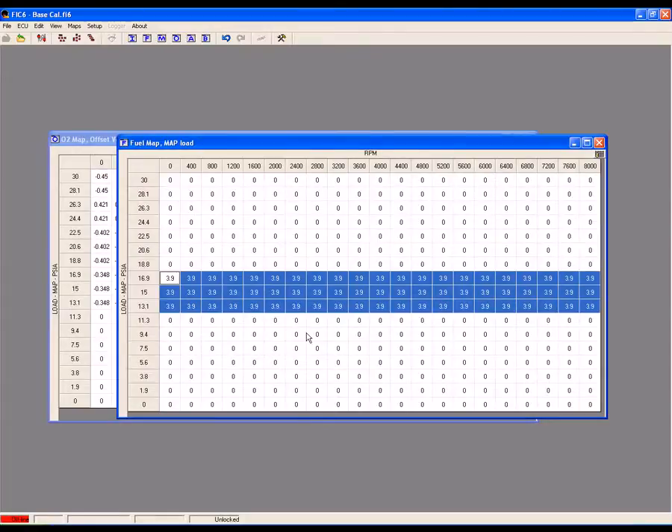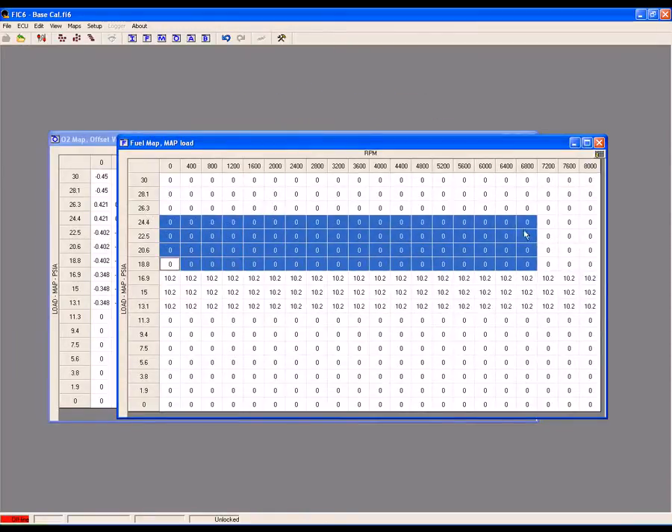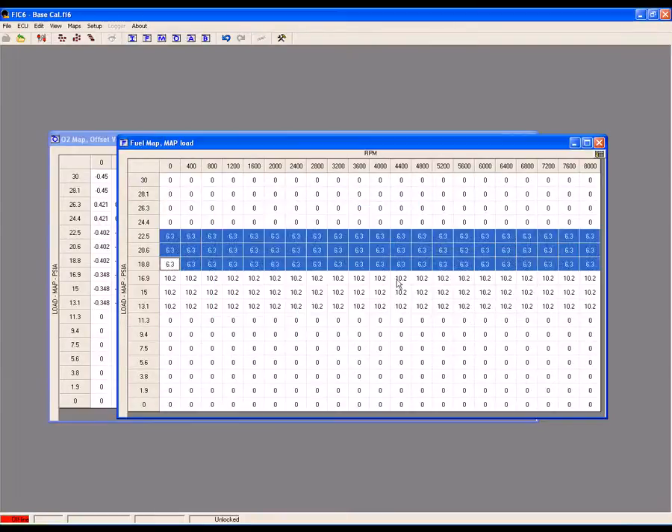An air-fuel ratio of 13 to 1 had a fuel trim of 11. With the car parked, the engine running, and fully warmed up, bring the revs up to about 2,000 RPM. Start out by inputting 4 or 5 into the fuel map, and then use Ctrl-U for up and slowly increase the map value. If you go too far with your adjustment and start to go overly rich, use Ctrl-D for down and decrease the map value until your air-fuel ratio and short-term fuel trims stabilize. Repeat this procedure for each different load level and air-fuel ratio. Be sure to work slowly, making only small changes.